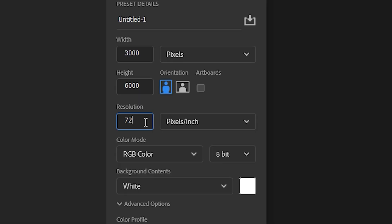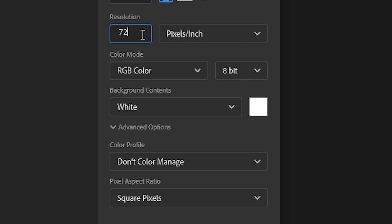Let's create a new canvas first. I prefer anything between 3000 to 6000 pixels. 72 DPI is completely fine, but when you consider printing your work, maybe consider 300 DPI. Now make sure that your canvas is set to RGB.